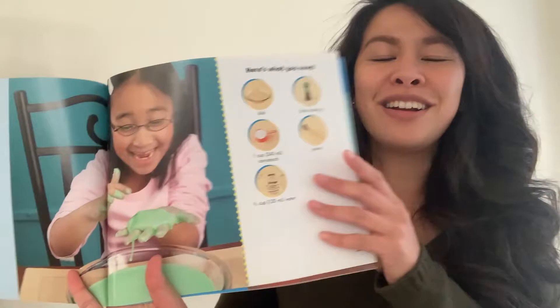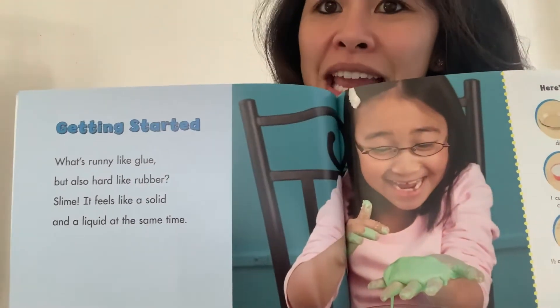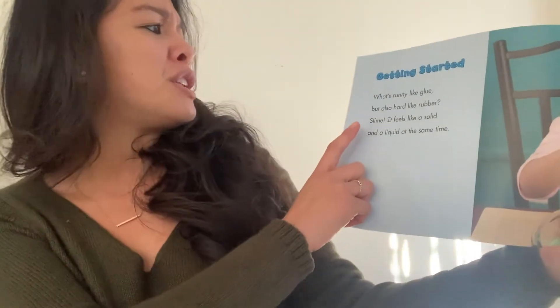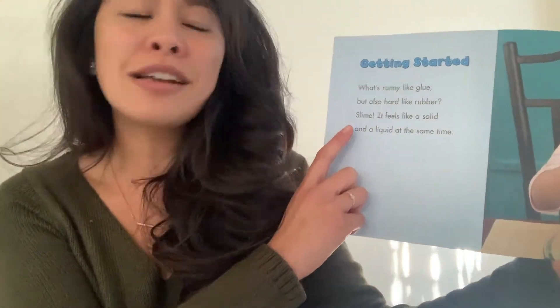Let's stop right there. I noticed something. The author in this book started their book by writing something called an introduction. Can everyone say introduction? That's what we're going to get to do today — we're going to practice writing an introduction. I noticed that in their introduction, they asked a question to get the readers excited.